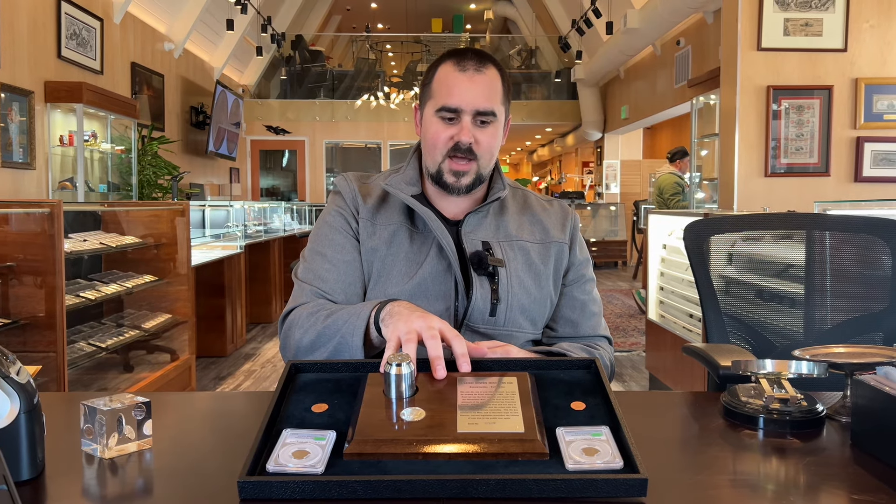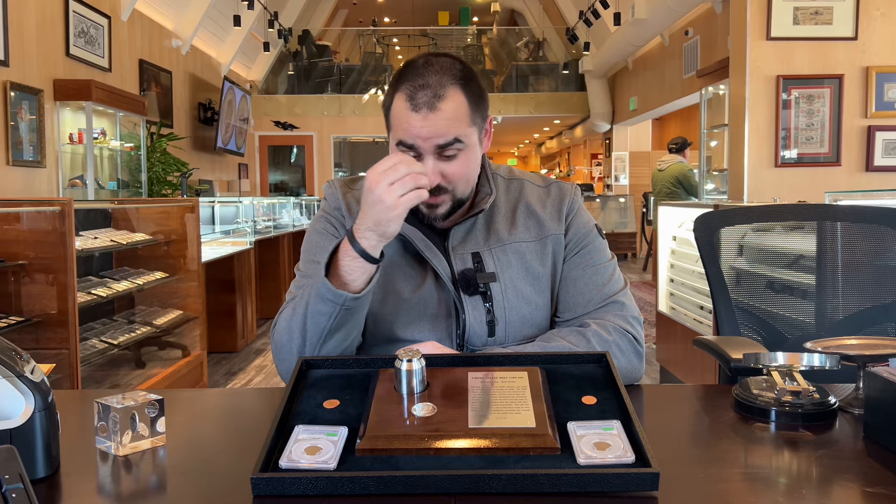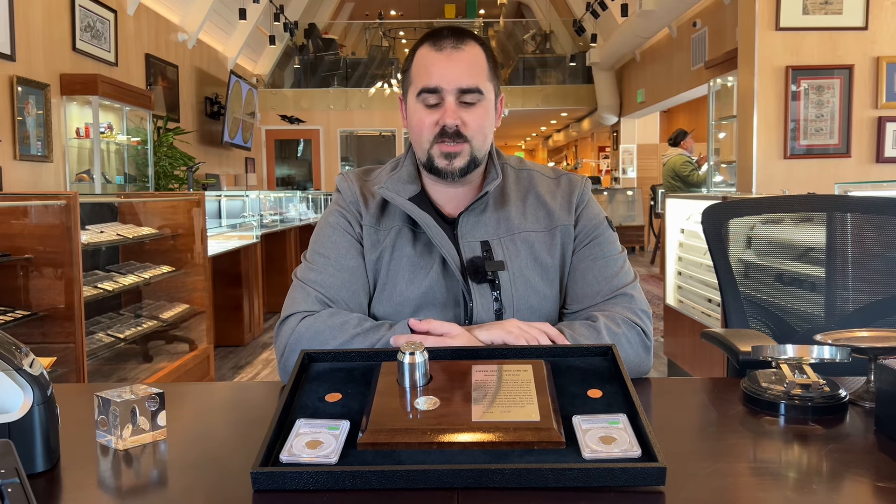There's just a lot of videos and information online that's truly not accurate. So when I saw this come over the counter, I thought we can really use this as an opportunity to explain to people how coins are made and how varieties can actually come about. Basically, I'm going to walk through the design and manufacturing of a coin, and then we're going to dig in a little on varieties as well.